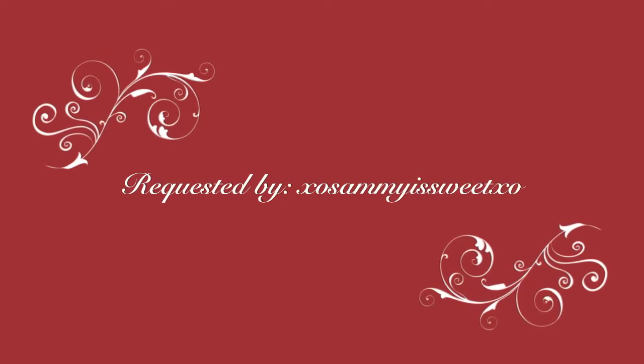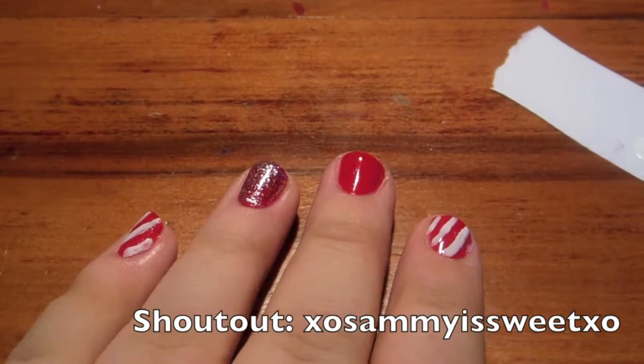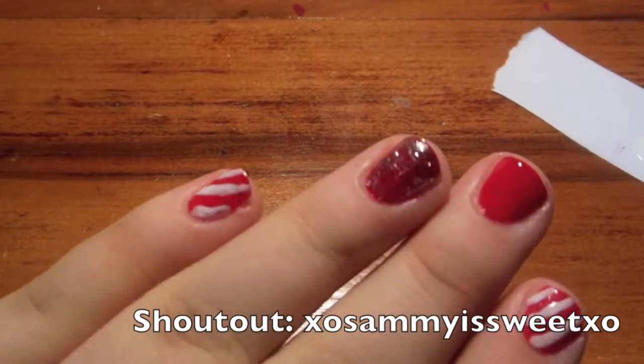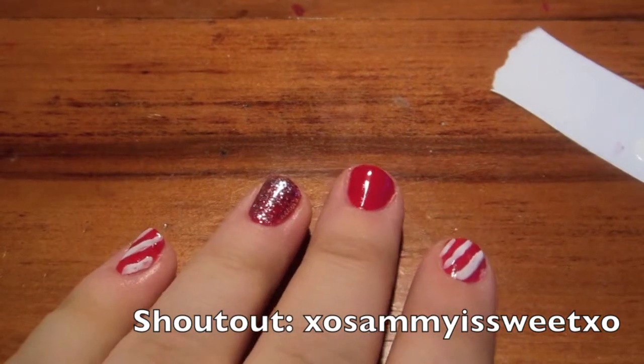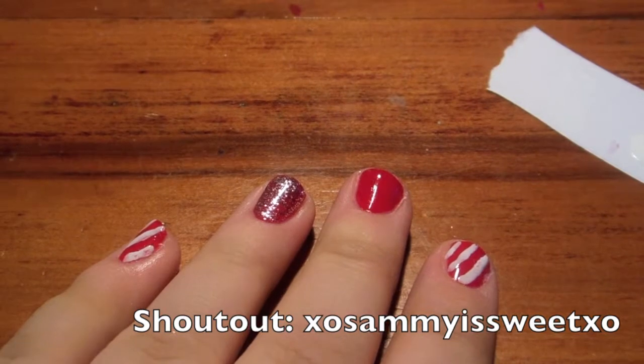This video was requested by XO Sammy is Sweet XO. Hey guys, it's Sarah, and today I'm going to be doing a Christmas nail art tutorial. This is just a basic candy cane looking look and a glitter accent design.